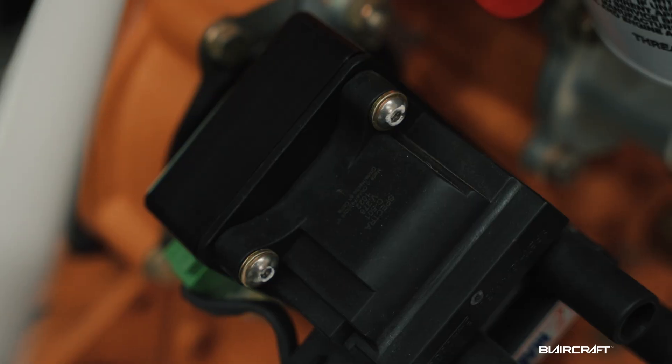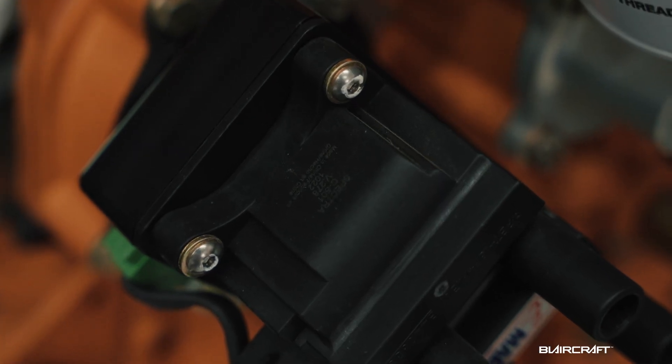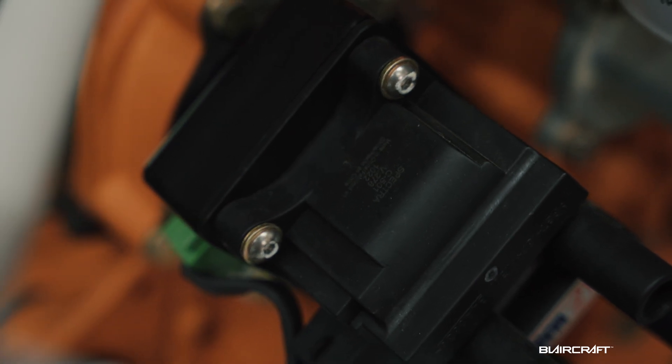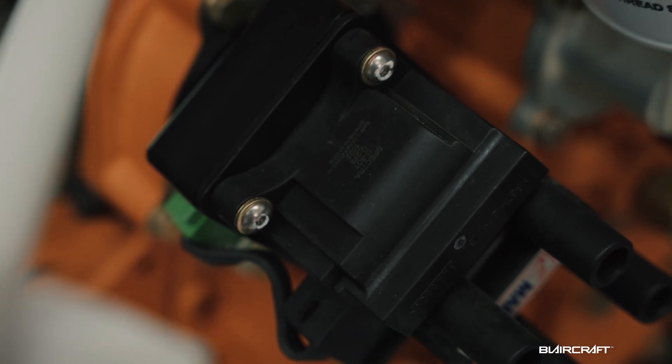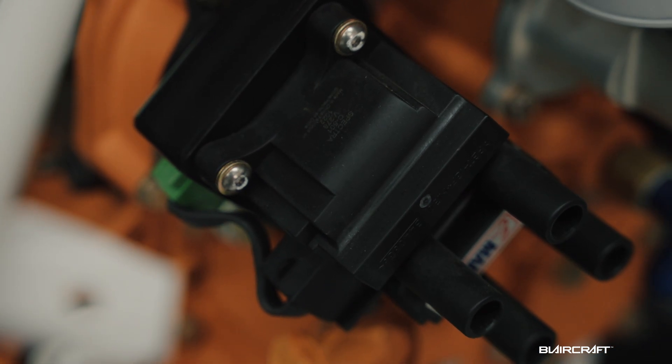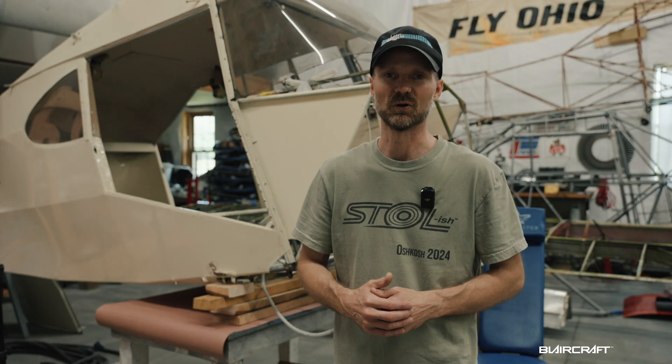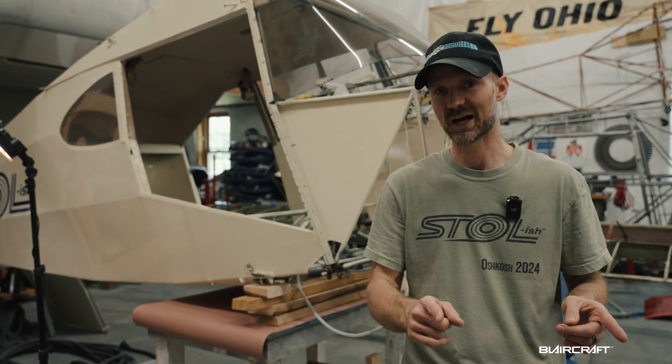Another thing I'm really excited about is the E-Mag — dual electronic ignition, which is self-powering at 800 RPM. I get better starting capabilities along with efficiency. It's just a great package, and I'm really looking forward to the E-Mag on both sides of this engine.